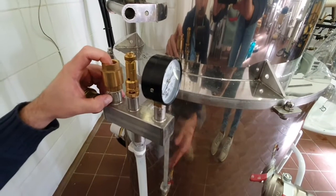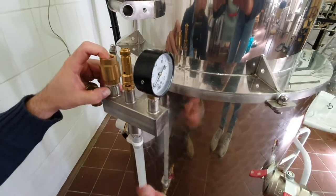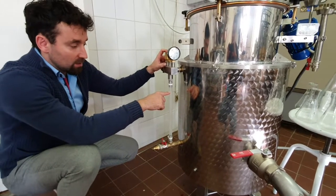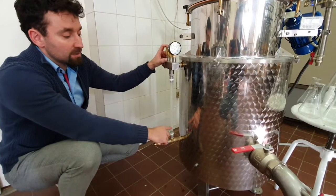First we fill up the water jacket of the cauldron. Meanwhile we have to release the air from the water jacket by pressing the plate of the vacuum valve. When the water level reaches the maximum, which is approximately two-thirds of the silicon tube, we stop the filling.